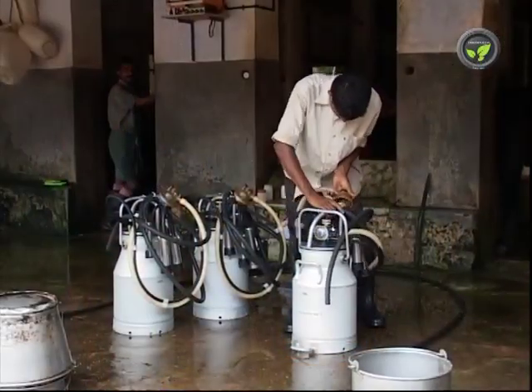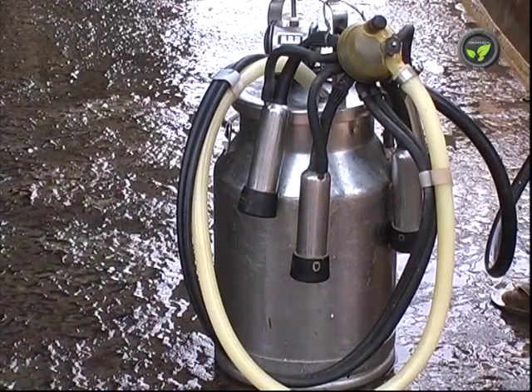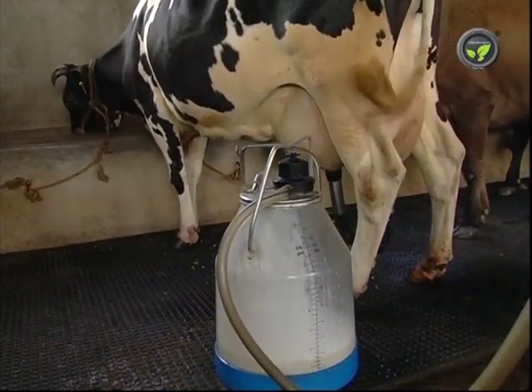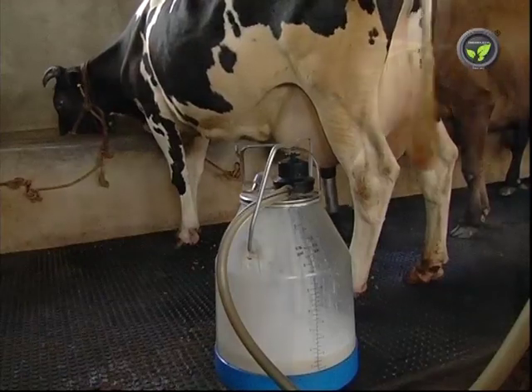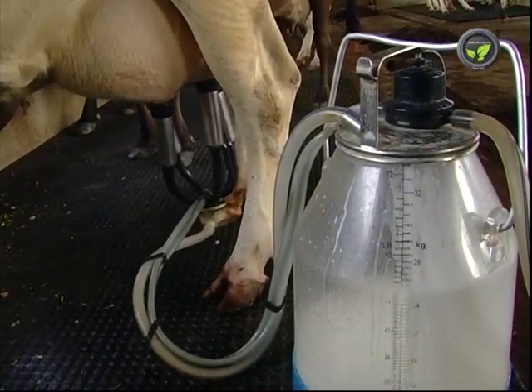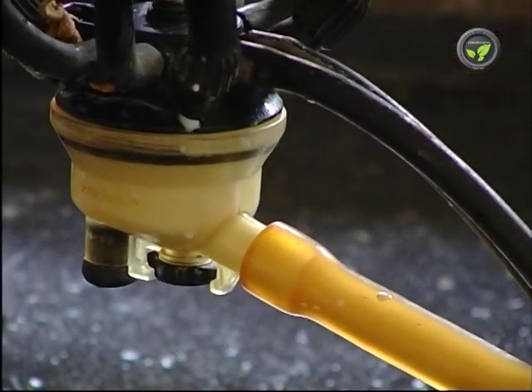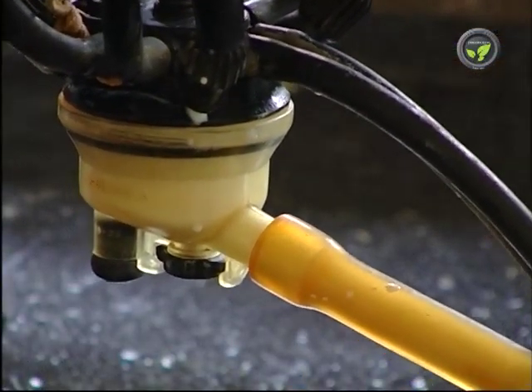Compressor and one milking can set costs about Rs 60,000 now. Each additional set of cans and its accessories costs Rs 25,000. We can conclude that this electric milking machine is quite essential for timely, clean, and easy milking in commercial dairies, and its contribution is quite evident in the success of dairy units.